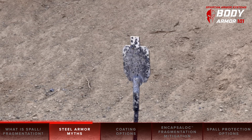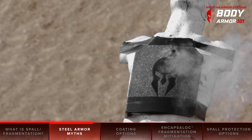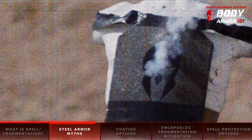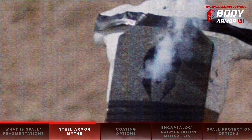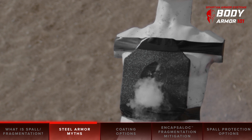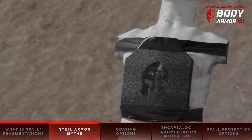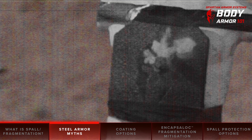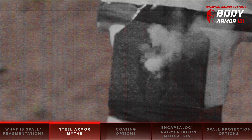Just as with steel targets, you should expect to see some fragmentation with uncoated steel plates, as they are made from the same AR500 steel. However, in some videos you'll see that the tester shoots a coated plate and, behold, there's still fragmentation resulting. This is misleading, and it's where there's a bit of smoke and mirrors involved, or at least some lack of fragmentation education.